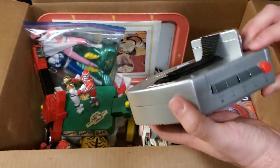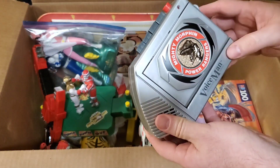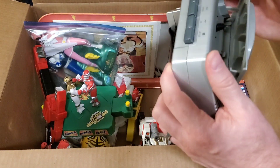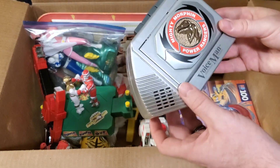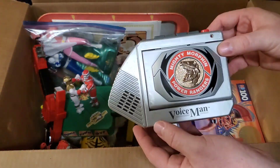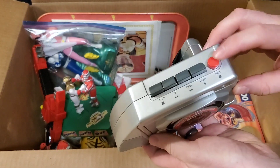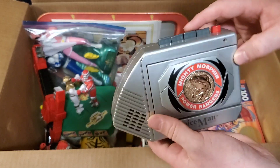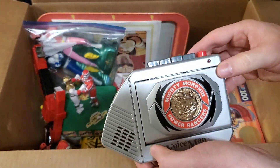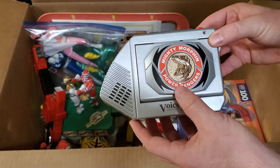I picked this up — I actually have one of these already. But I pretty much took all their loose Power Ranger stuff off of them at a good price. This one's in really good shape, might even be better than the one I have. It's one of those Voiceman recorder-player things, so you can record with a blank tape or put a tape in there. You can put your 'On Fins and Needles' Adventure tape in and listen to it.